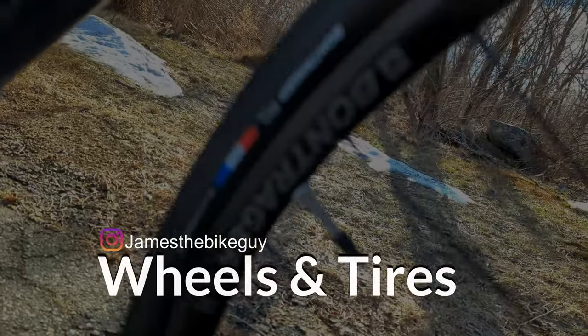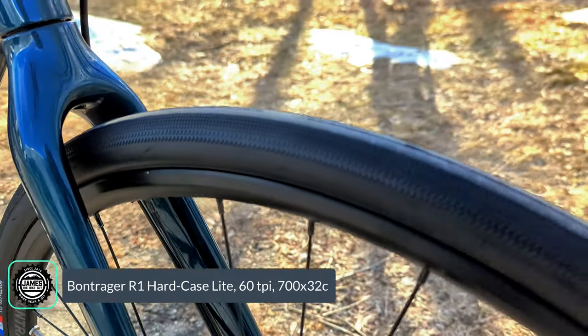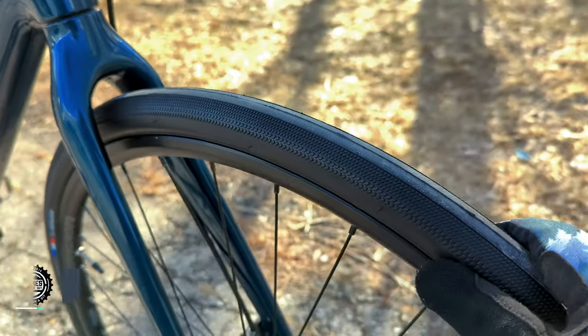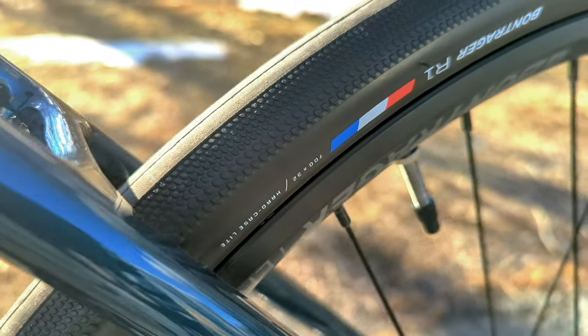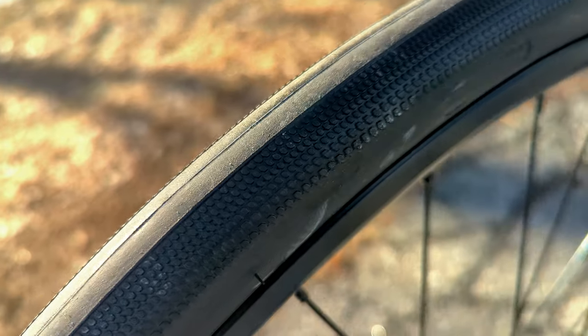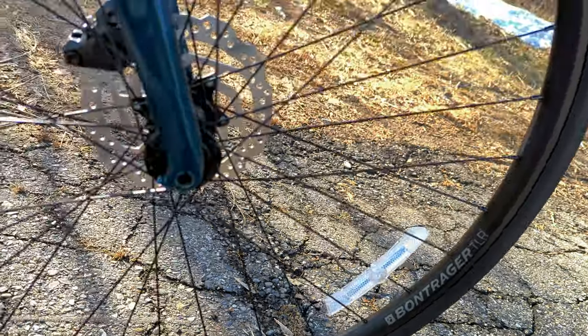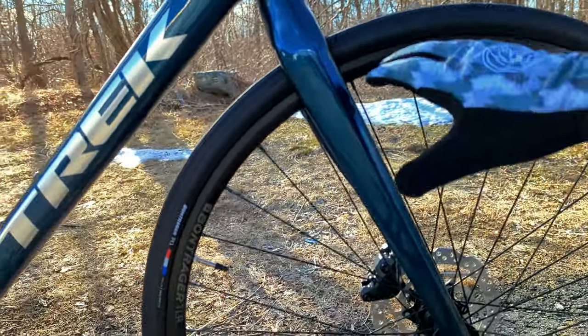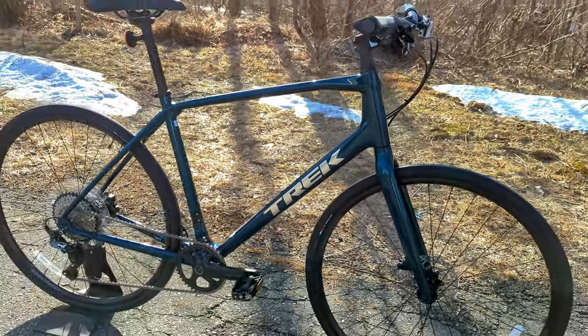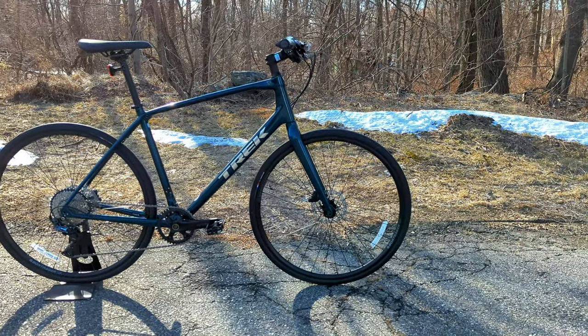The wheel and tire setup features Bontrager R1 tires in 700x32mm — slender and fast rolling, though you can bump up to 35mm without fenders. The tire has small tread on the sides for cornering but a smooth center to ride like a road bike. The wheelset is Bontrager TLR rims, which are tubeless ready — while the stock tires aren't tubeless, it's an upgrade you could make later for more flat resistance and to save some weight.